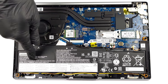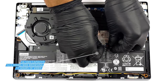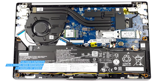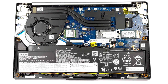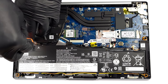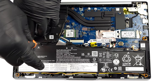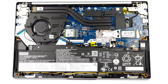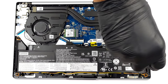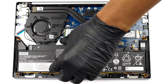Inside, we find a 56.5Wh battery pack. It lasts for 12 hours and 30 minutes of web browsing, or nearly 11 hours of video playback. To take it out, you need to unplug the connector from the motherboard, then undo the two Phillips-head screws holding it in place, and untangle the speaker cable from the bottom part of the battery.